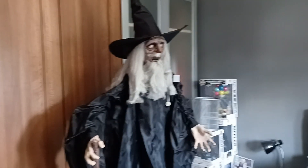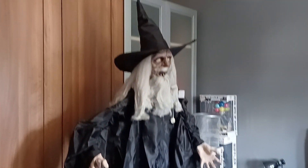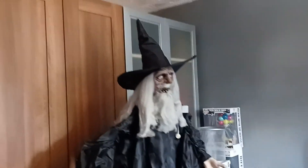Yo, what is up guys? Welcome to Chan Collectibles guys. As you can see, I have got the wizard from The Range today. This was £45.99, so really expensive.